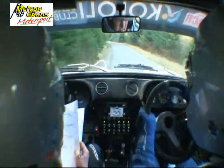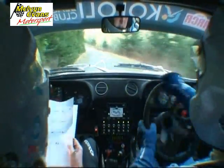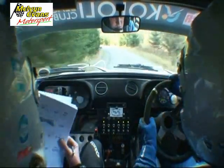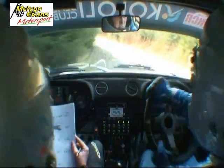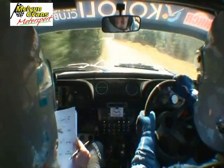Long, 60 down mid, break, four left, tightens into six left, 60, three left, into, two right, long of a crest, into, three left.